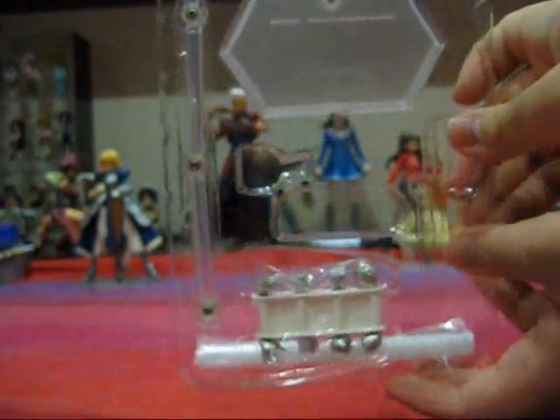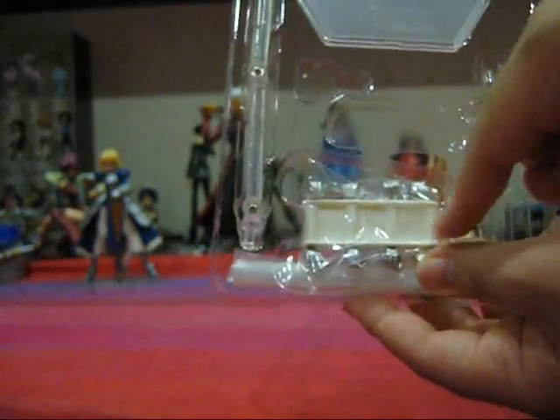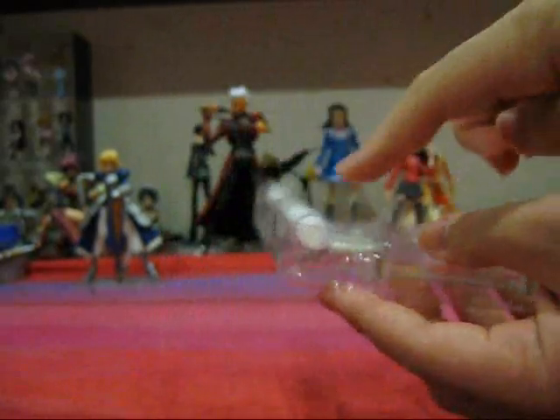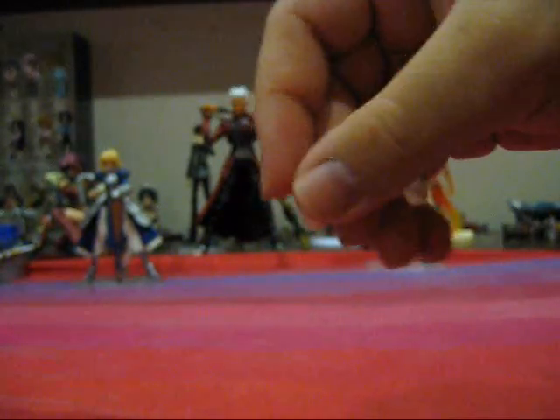Now let's take a look at the accessories the figure comes with. We have her basics in a separate layer of plastic casing — the accessories are laid out very nicely and neatly. Very impressive. We have a different set of exchangeable hands, the Figma stand, the Figma base, and at the bottom, rolled up neatly, is the Figma plastic bag. She comes with an extra hair piece that has the hair flapping in the wind, and she comes with an extra face piece — staring to the side, nonchalantly.